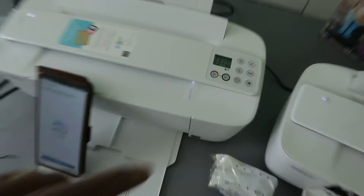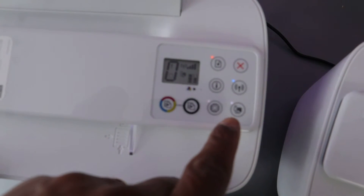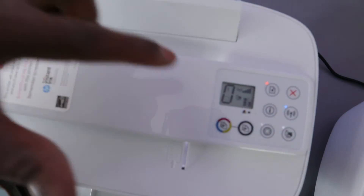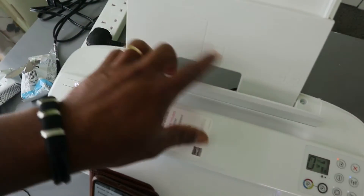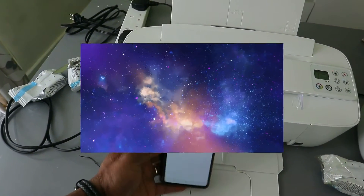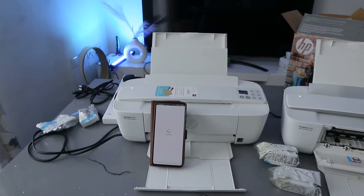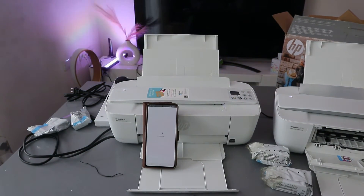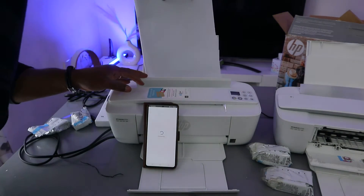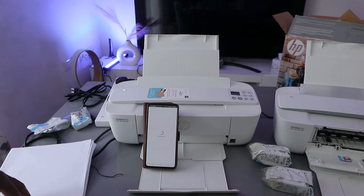You can see the Wi-Fi light is now steady, and also the web light — all of them are steady, showing that the printer is connected. The only thing missing is to load the paper. Select continue to finish up the connection.